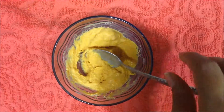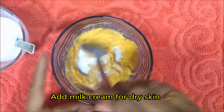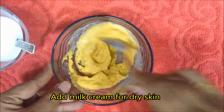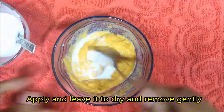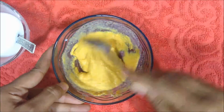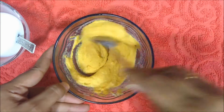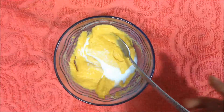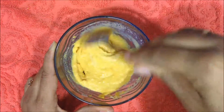If your skin is dry, add some milk cream to the ubtan — otherwise just milk is sufficient. Apply the ubtan on the face, neck, or wherever you wish. Let it dry, and once it is completely dry, wash your hands with some water or milk and try to gently scrub off and remove the ubtan from the face. Try to be very gentle — you don't want any rashes.